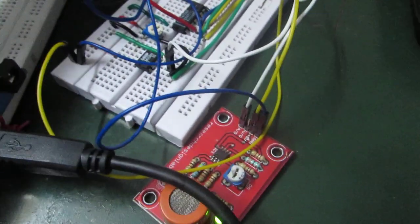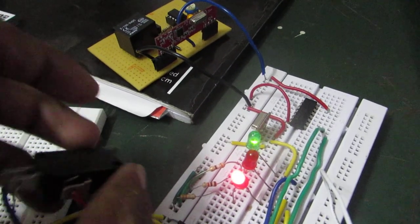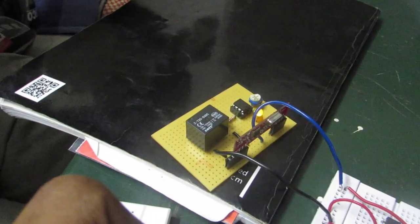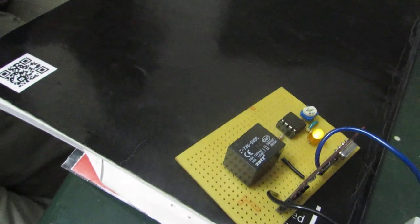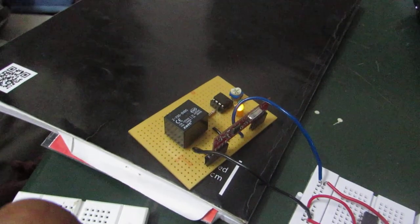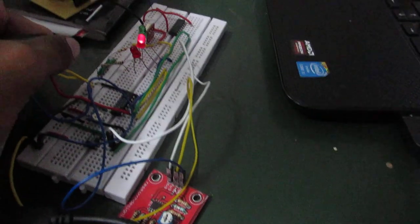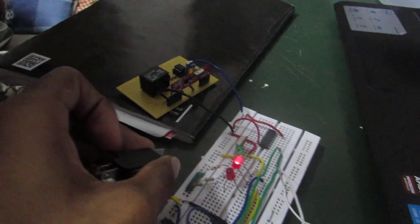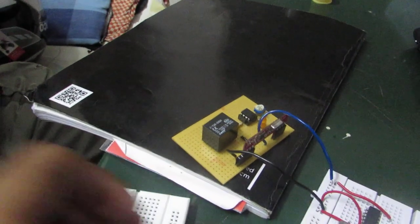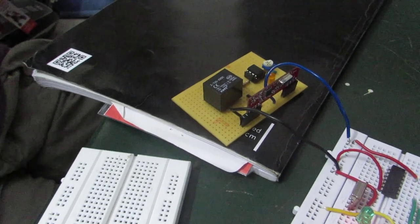No alcohol has been detected, so the first LED is glowing. When the user wears the helmet, the limit switch will be closed and a value of 1 will be sent from the transmitter to the receiver side, where an LED indicates that the user has worn the helmet. When the user wears the helmet but alcohol is consumed, it sends a zero value to the receiver, meaning the LED on the receiver side doesn't glow. Since the relay acts as a switch connected to the battery of the bike, it doesn't allow the bike to start even if the key is pressed.